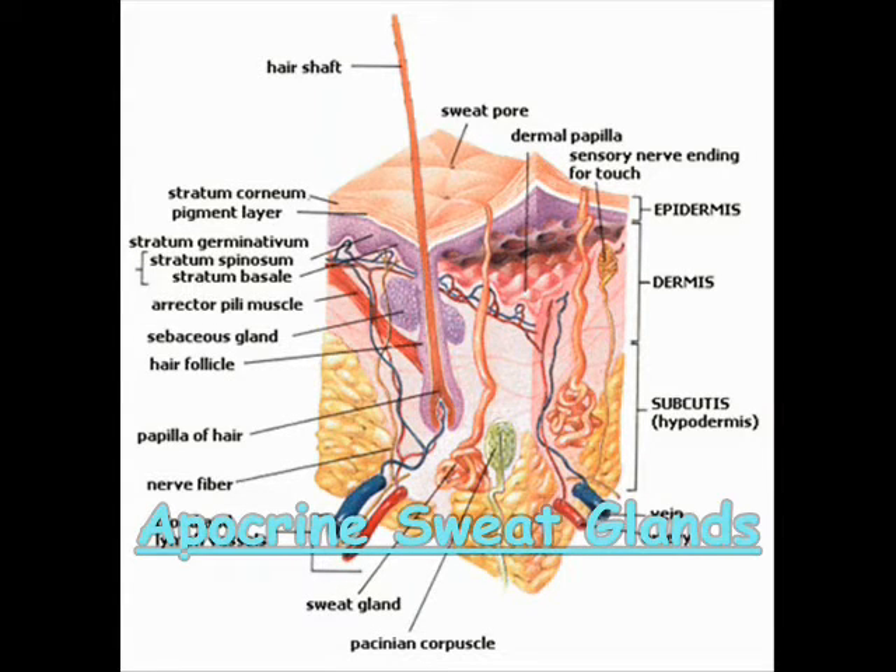Sweat doesn't actually have a smell, but the odor that comes from your underarms starts out as a special fatty sweat that comes from apocrine sweat glands. Bacteria that live on the underarm hair snack on this fatty sweat and produce waste, and it's this waste that actually smells. The reason armpit sweat smells is because it's an evolutionary way of attracting a mate — women are attracted to a pheromone produced by the apocrine sweat glands.